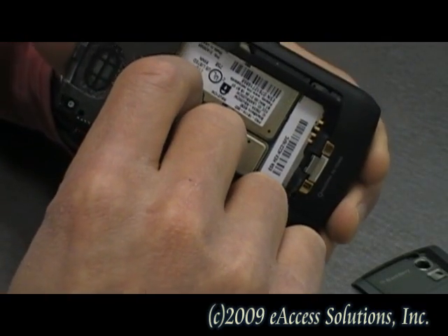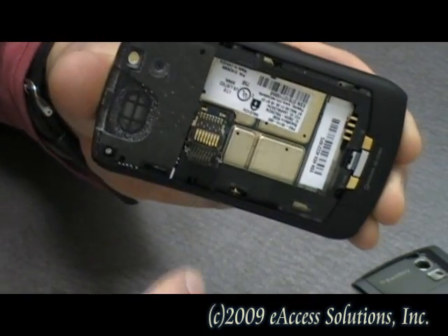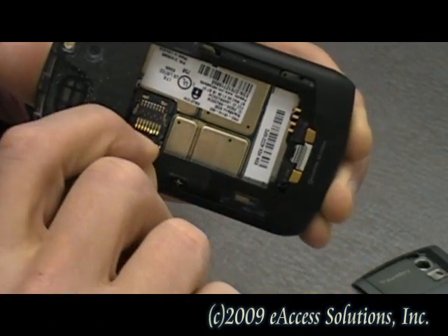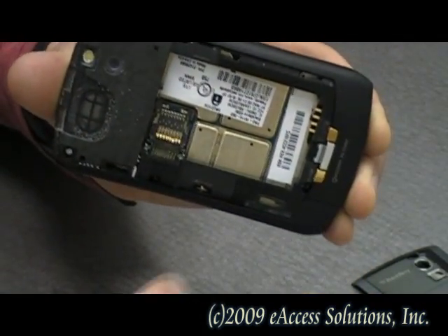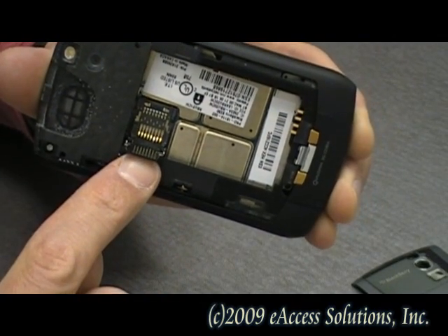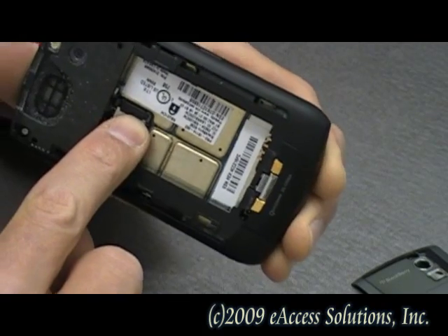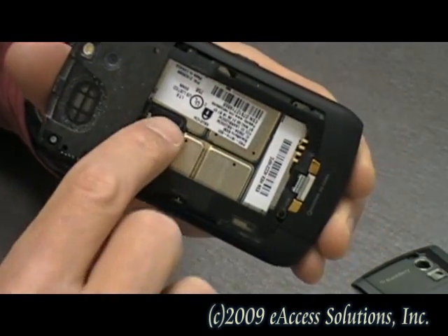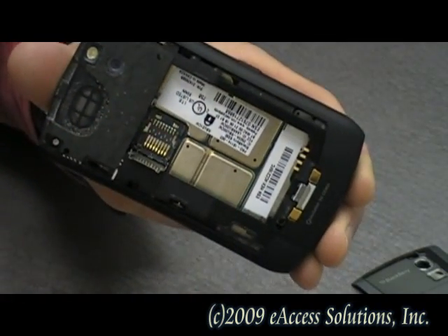We're going to slide the lock down — it just kind of opens up — and there's our microSD card. To put it back, we rest it on the little metal sliding lock, push it in, and then slide the lock up just a little bit until it latches. That's essentially all you have to do to get the memory card in and out.